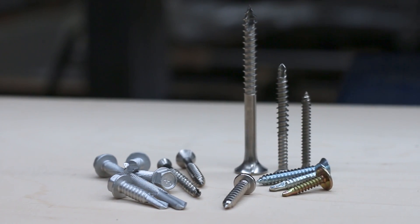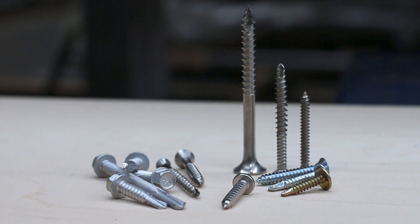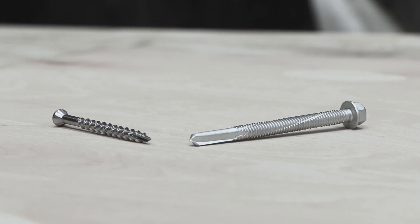Self-tapping and self-drilling screws. Between these two fasteners the vernacular is often confused, with the name for one being used for the other — so here are the differences between the two.